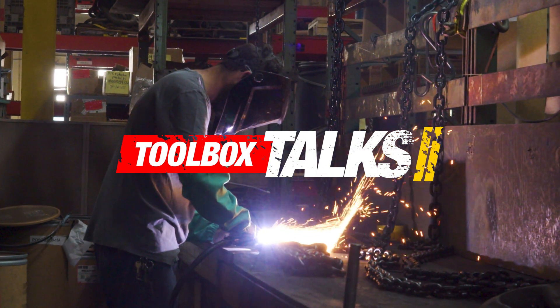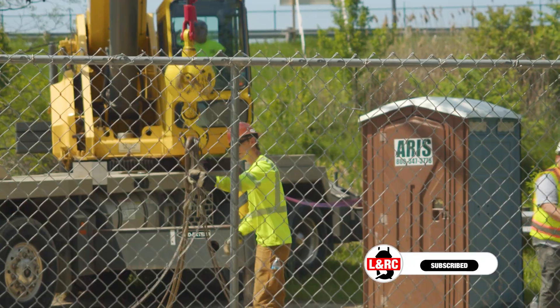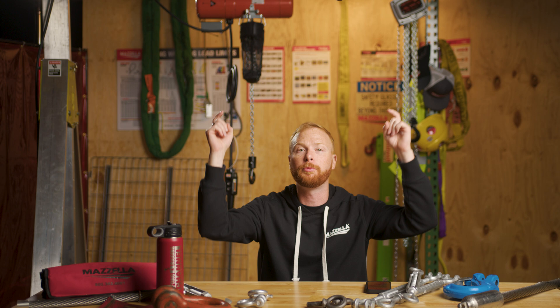Today I'm taking up three questions we've been asked about rigging equipment. It's another Toolbox Talk. My name is Ben and this is the Lifting and Rigging Channel. Today I'm answering your questions about rigging equipment. You're the lift director here — if you have a question you want answered, drop it in the comments below.